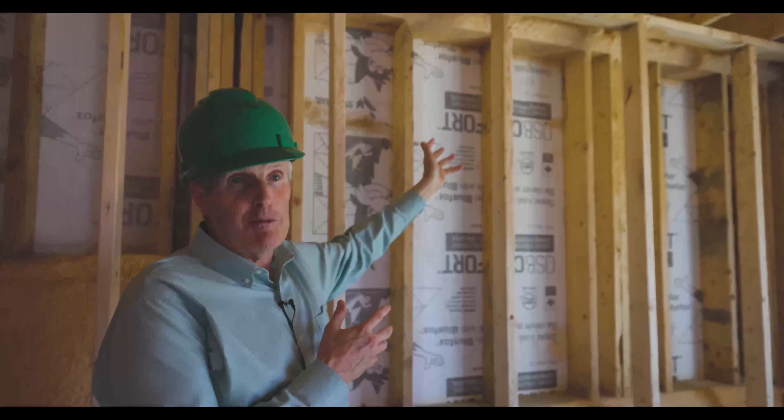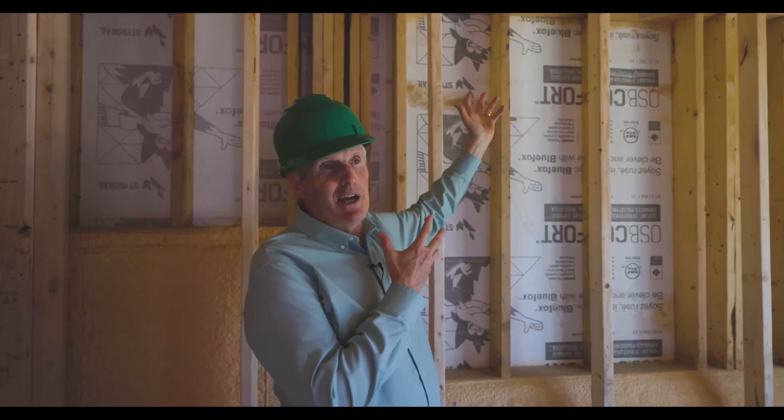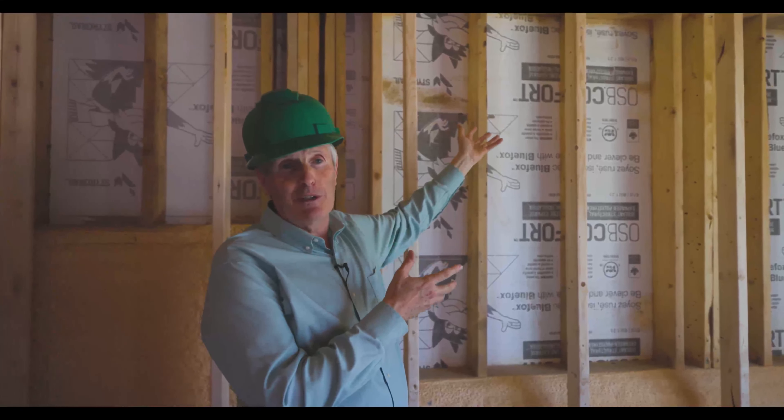Why do you think the spiders are in the rim joist area? They're setting up their webs in front of air drafts. So when you spray foam, no more bugs, no more dust, no more cold air leaking into the basement.